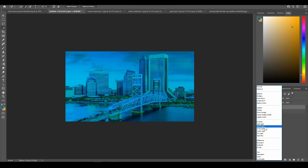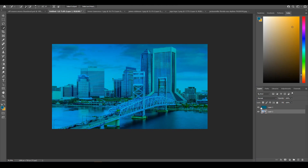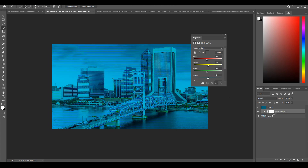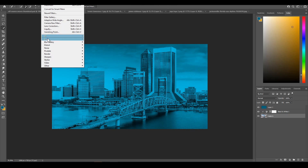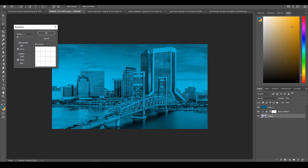Set the blue layer to Hard Light — it covers the image up more. Since you can still see all the colors because this is a very bright and vibrant image, you're going to want to go to your adjustment layers and apply Black and White to make it more uniform. Then go to Filter, Blur, and select Radial Blur. When the dialog pops up, change the setting to Zoom and set the amount to five.